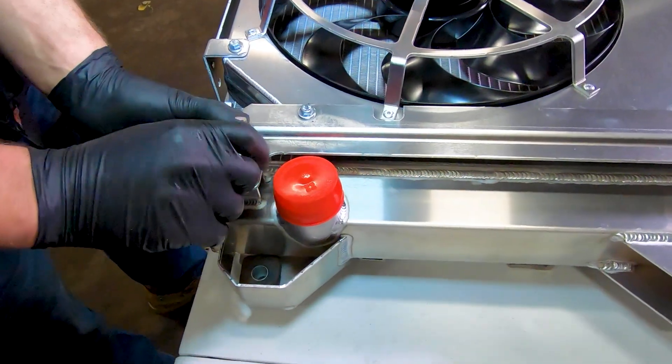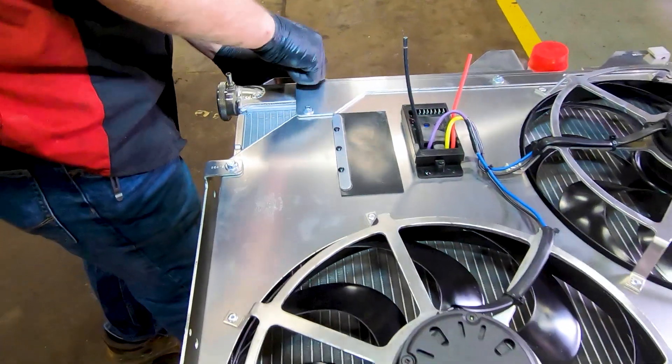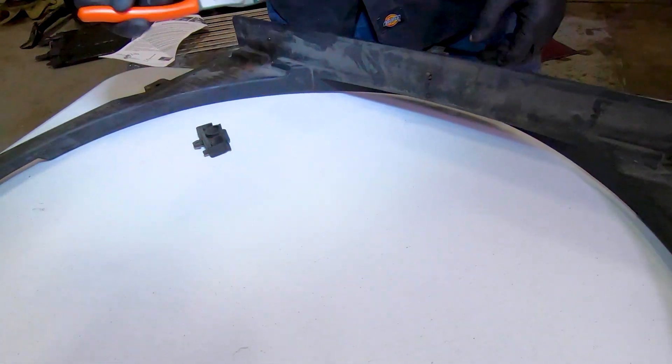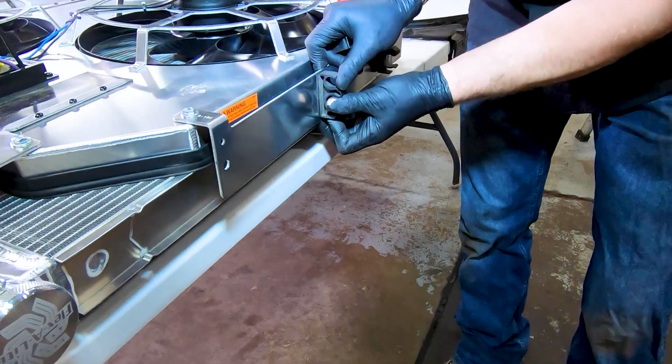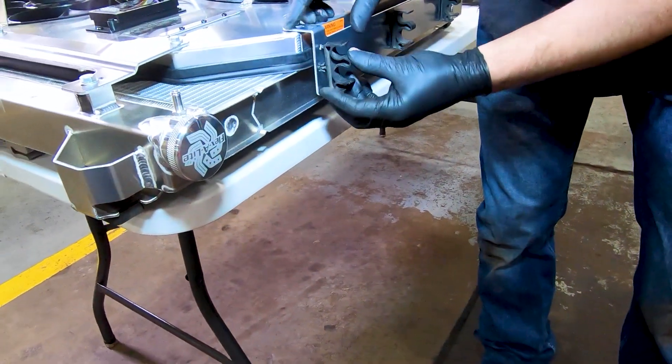With the lower brackets inserted, go ahead and bolt the upper brackets to the radiator. You're going to pull the wire loom clips from the top of the factory fan shroud and locate them onto the new upper bracket on the FlexLite electric fan.